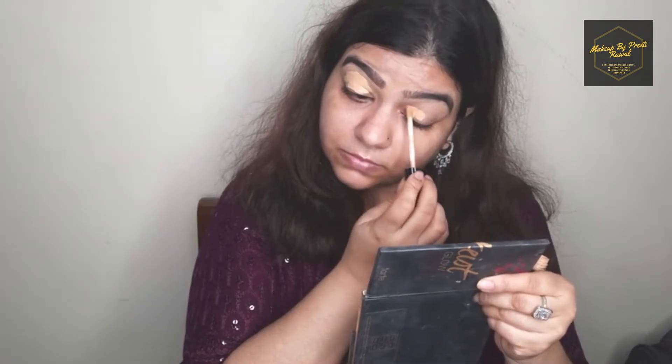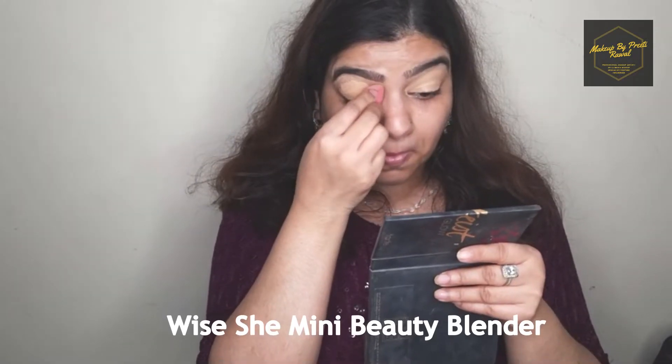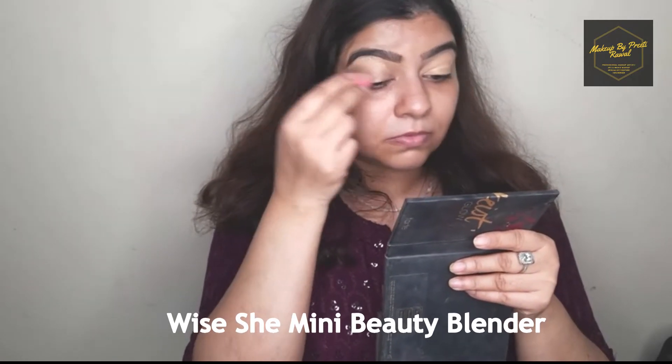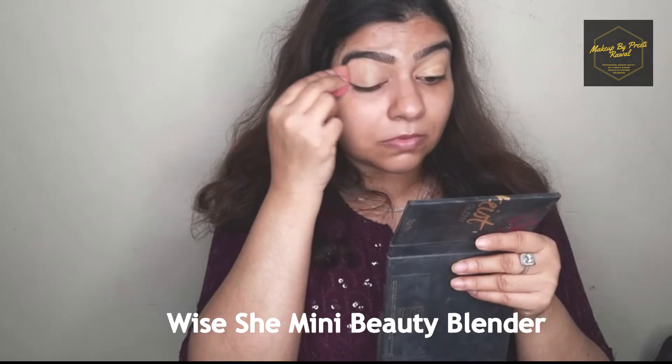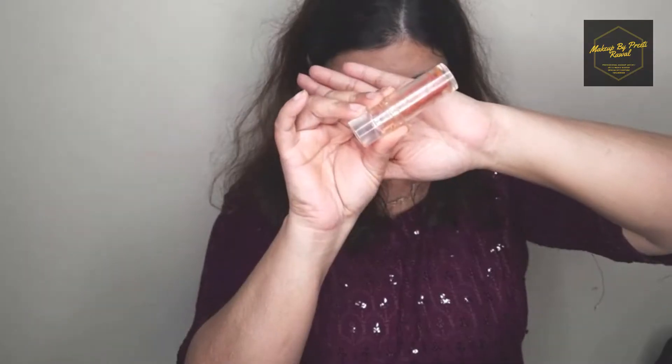I'm done with my brows and now I'm starting with my eye base. For the base I'm using a concealer which is two shades lighter than my original skin shade, and to blend this I'm using a mini beauty blender. I'm going to blend this very well into my skin to make my eyeshadow look more prominent.